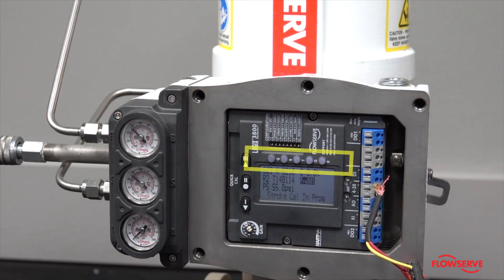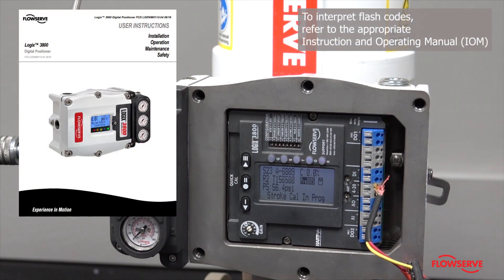With at least 4 milliamp output from the device to the positioner, see if the LEDs are illuminated in front of the positioner. If they are lit, check to see if the flashing code indicates that the valve is in digital mode. You can check the flash codes in the IOM specific to your device.